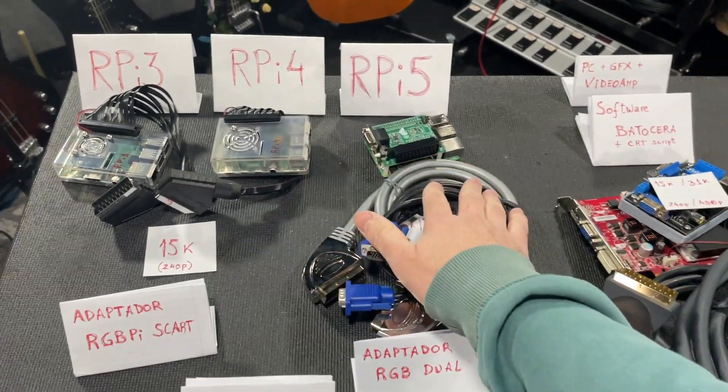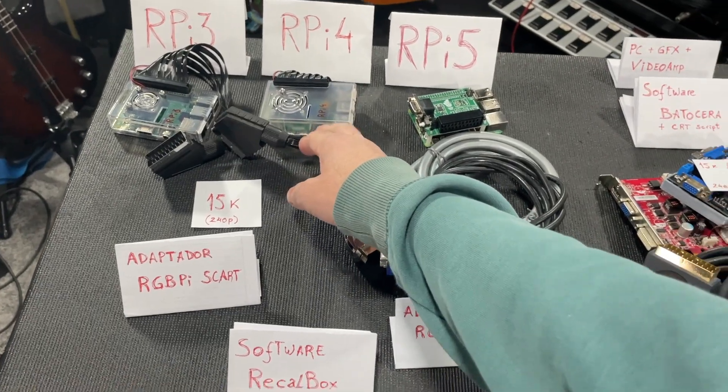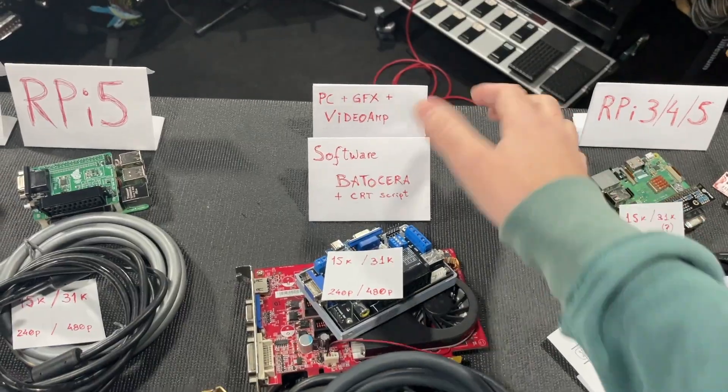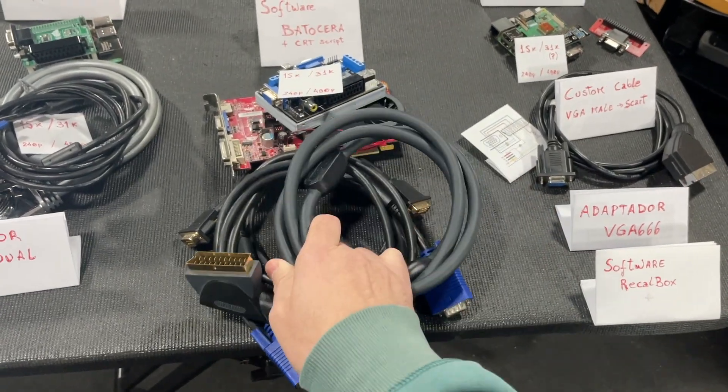These are the options. The RGB Dual is much more practical and cheaper than the RGBPi cable, so it's a nice option — although I still prefer to use the Recalbox software. Then we have the PC option, which is more messy, I have to say.